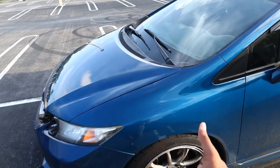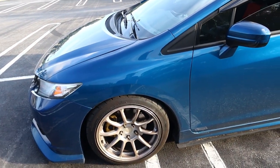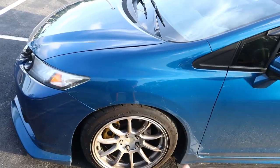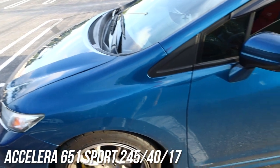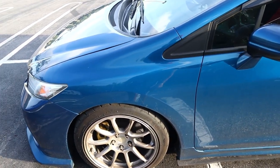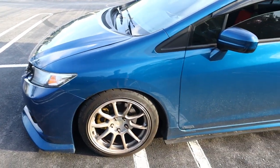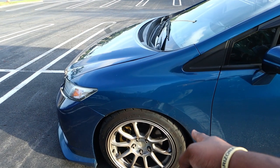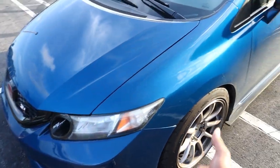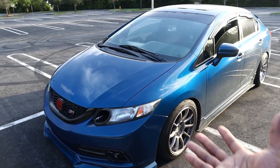Now I want to get to the tires and wheels. These are the same wheels from my last setup - these are 17 by 9, plus 35 / plus 38 offset. These are all Hans AO6s. Right now I got Achilles Accelera 651 Sport - basically like a street radial I guess you could say. It hooks pretty well, no lie. I do have maximum PSI in it so I do spin, but if I air it out a little bit and do a pull they grip up pretty nice. These are 245/40/17s so yeah they're pretty meaty. Same setup front and back - I love these tires. A little bit scary in the rain but you're not supposed to be driving fast in a front-wheel drive car in the rain.